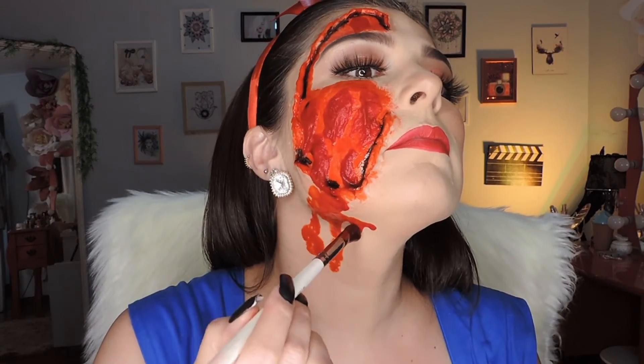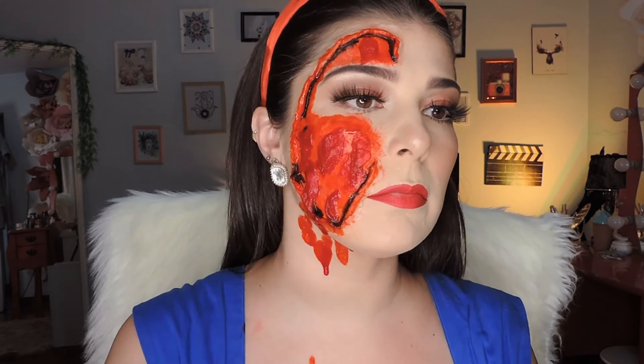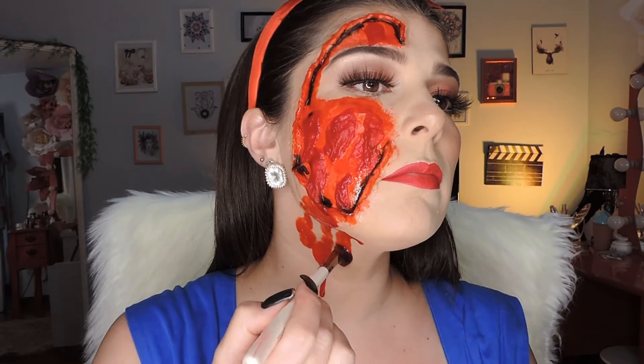It got pretty messy — you can see what happened to my clothes, it was a disaster! Remember, it does stain. But you just keep pressing the brush, loading it up, squeezing it, and it drips down on its own to give the impression that you're really hurt and the blood dripped naturally.